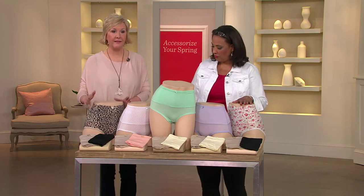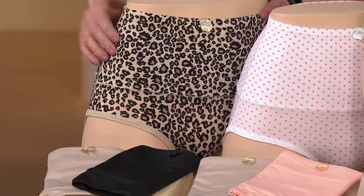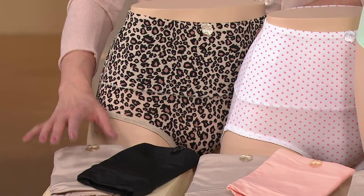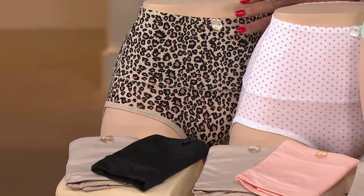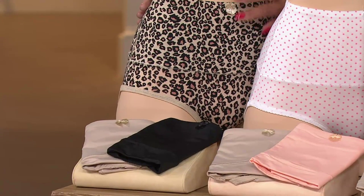This is a set of three. This is our animal print — so fun and sexy — and with that comes black and nude. So if you want that, you'll order cheetah. Cheetah will come with one black and one nude to make up your set of three.